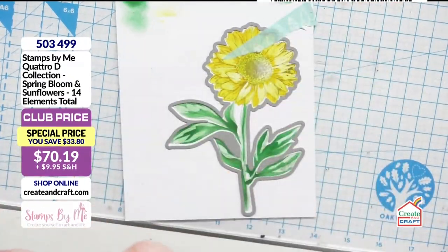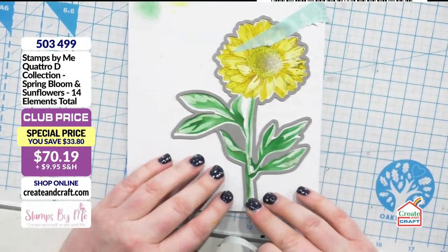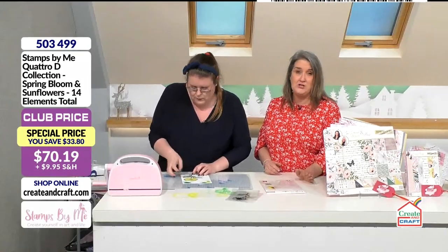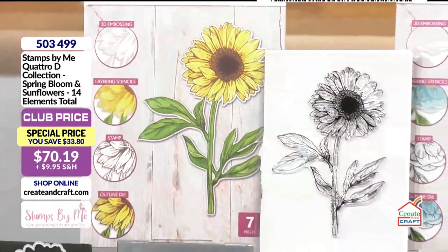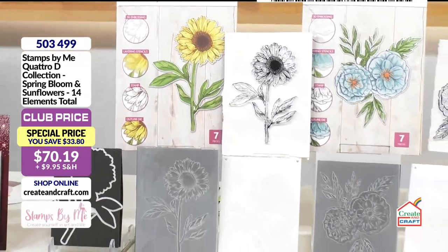With the 4D die for the sunflowers, you're actually getting two within this set. You've got all these different techniques coming together which I think is brilliant, and you've got a £26 saving. Not only the sunflower but also additional flowers as well, giving you all sorts of different possibilities. You can have loads of fun with these — the layering stencil, the stamps, the outline die, and of course the embossing detail.